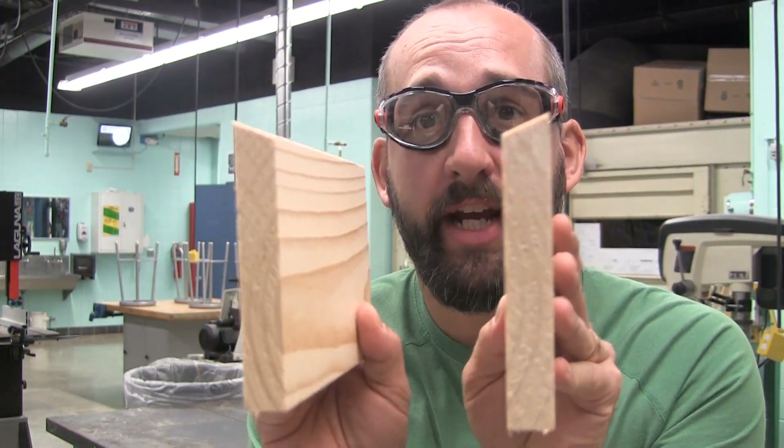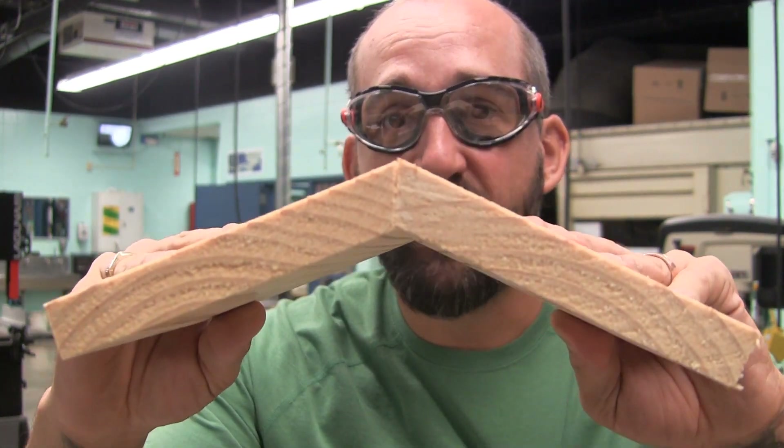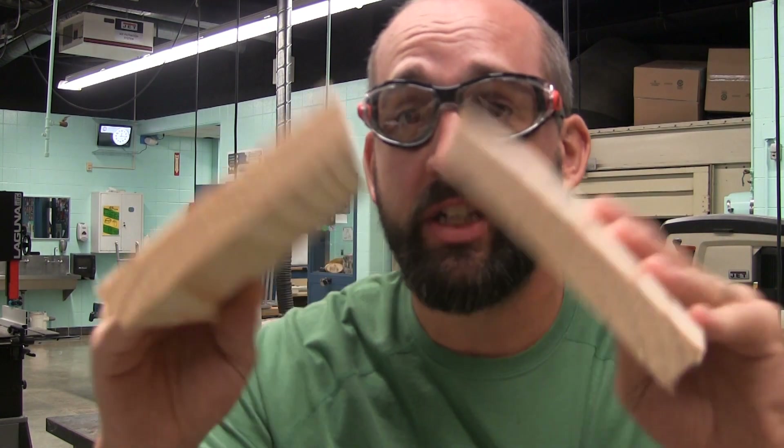That is it for part four — it's a super short one. All we had to do is get our roof pieces cut. Want to know if yours are done right? If you look at them together, they're going to form the 6-12 roof pitch. That's what we're looking for on this. Hope you've enjoyed the video. Be sure to hit like and subscribe. Thanks for watching. Have a great day.